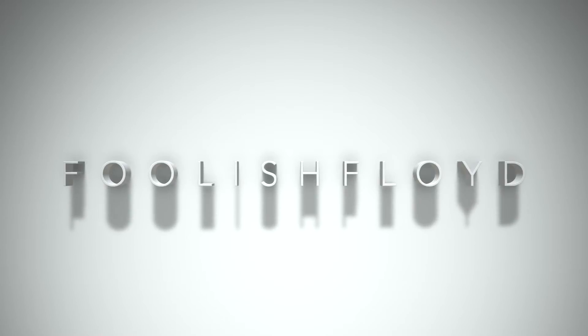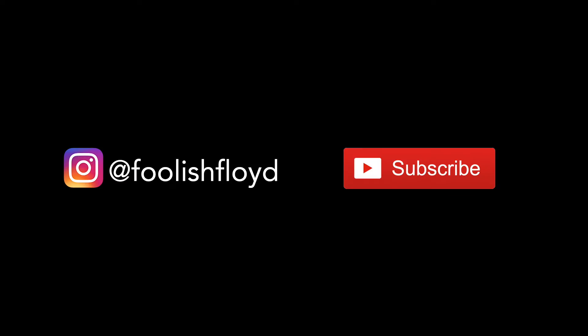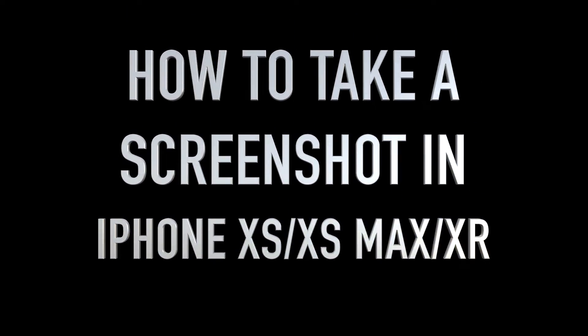To get the latest updates on my channel, please make sure to hit that subscribe button. You can also follow me on Instagram via the link below. In this video, I'll show you how to take a screenshot on the iPhone XS, XS Max, and XR.